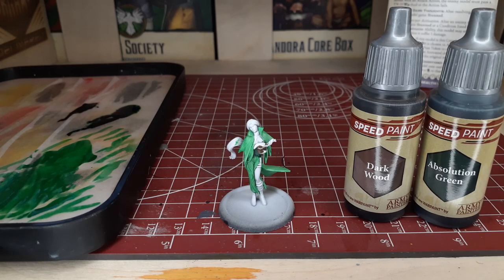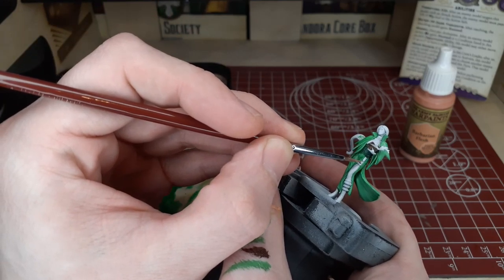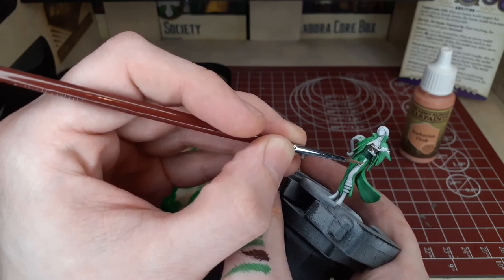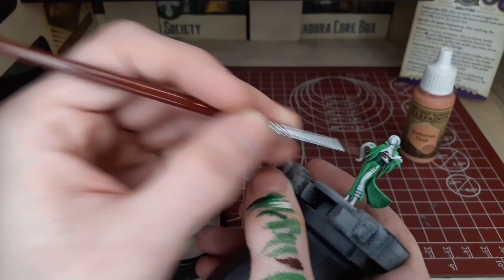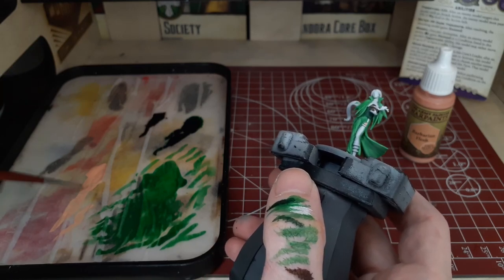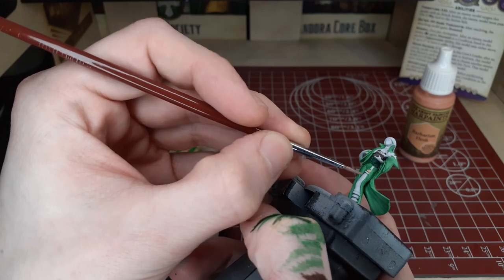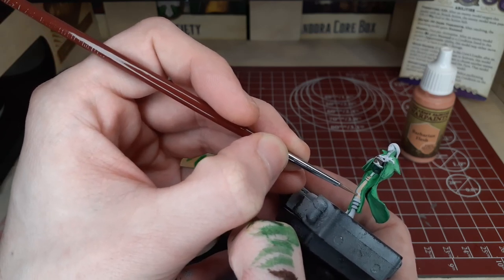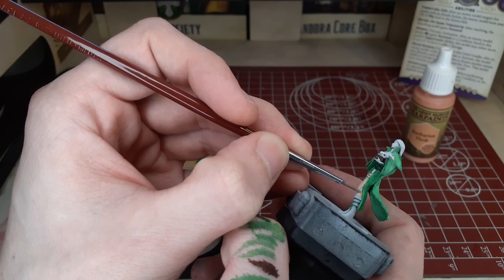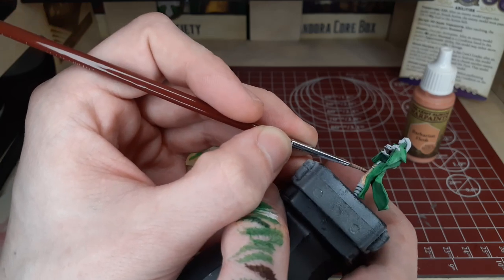Typically with models like this I tend to work a little bit slower. On my characters and more important models I'll take my time and really try to accentuate all the detail on them. We're going to switch over to Barbarian Flesh for all the skin areas, covering the face, leg, arms, and chest. When working with acrylics, make sure you thin them down — they can come out chunky or textured. The best way is to work in very thin layers and build them up slowly to get a nice finish.